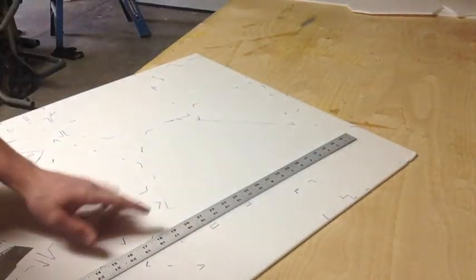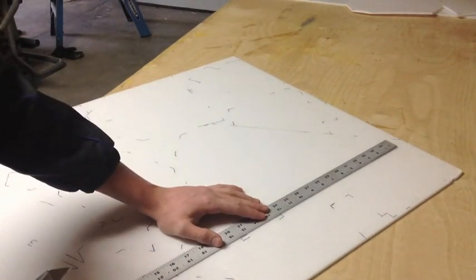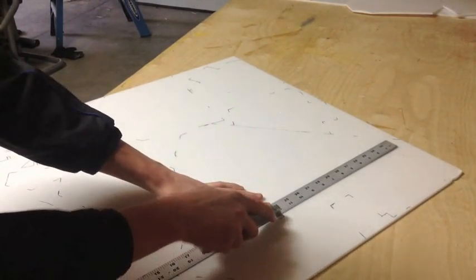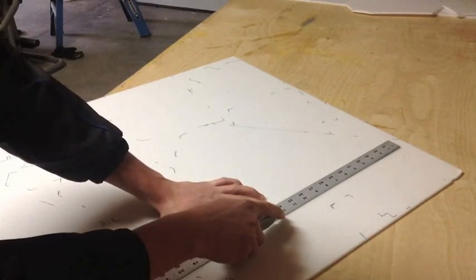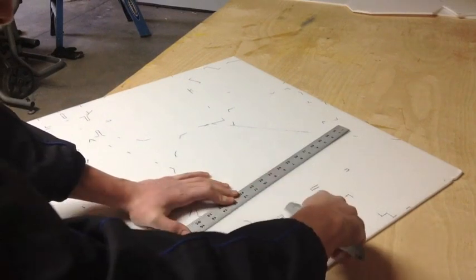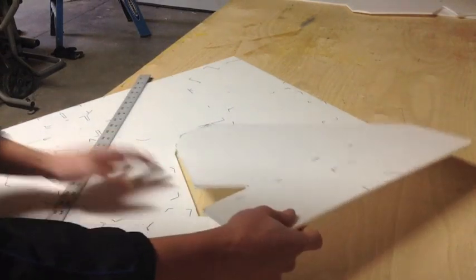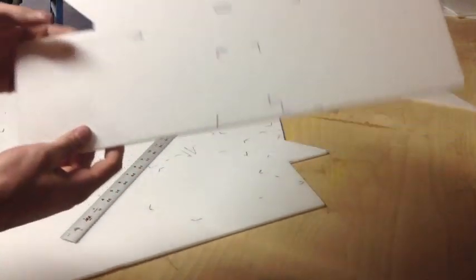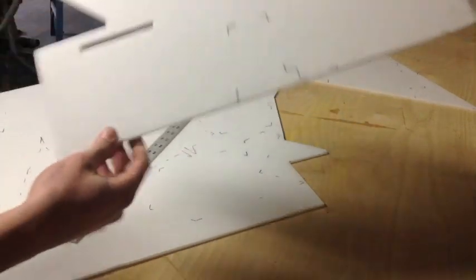Now I'm going to cut out those slots that I drew out earlier. Now I've got a piece for the main wing — as you can see you can just pop this right out. I'm going to do the same for that and that.